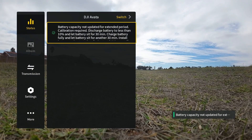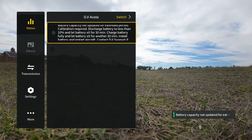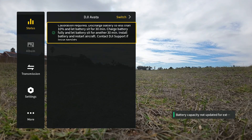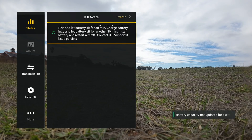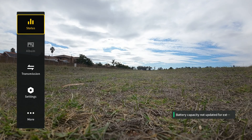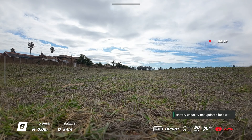Hi there everyone, welcome back to Infinity Drones. Today is a quick look at the Avata battery error that we are getting, which basically says 'battery capacity not updated for extended period.' This is quite a common error on the DJI Avata and what you need to do will be covered in this video.